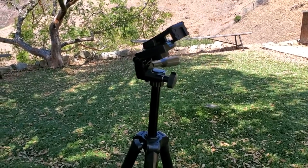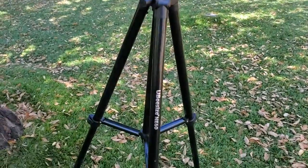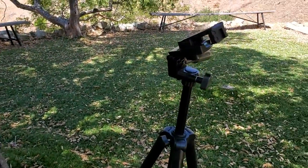Hey y'all, I've been making videos with my phone and my cheap dollar store tripods just weren't doing the trick. So I needed something fancy and I went on Amazon and got this UBeesize tripod phone holder camera holder.